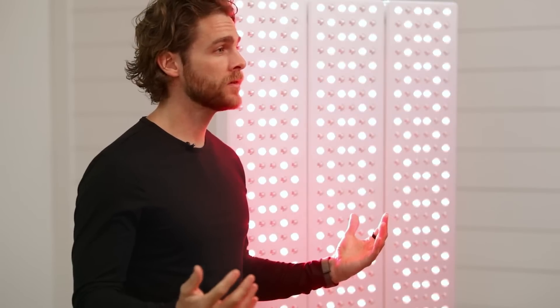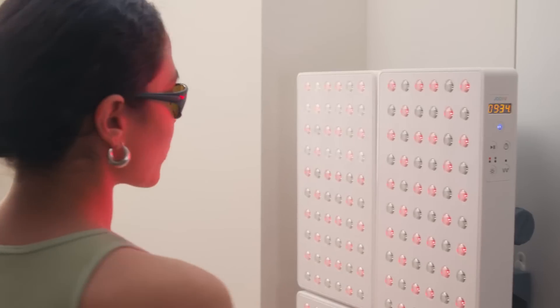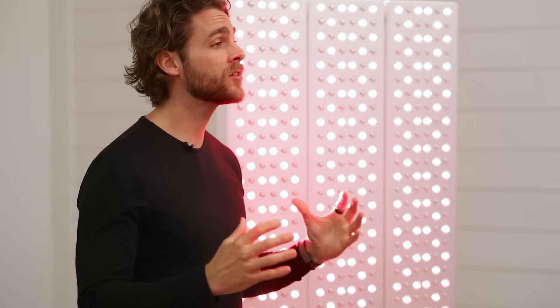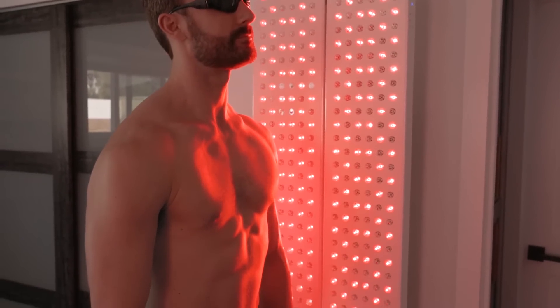So what are the main differences? It comes down to the device size and setup. Joovv's device sizes range from small, moderate to full body. This means the device size determines the total coverage area you can treat in a single session. When it comes to choosing which device is right for you, consider how large of an area you wish to treat. The larger the device configuration, the more treatment coverage you will receive, resulting in more time saved.